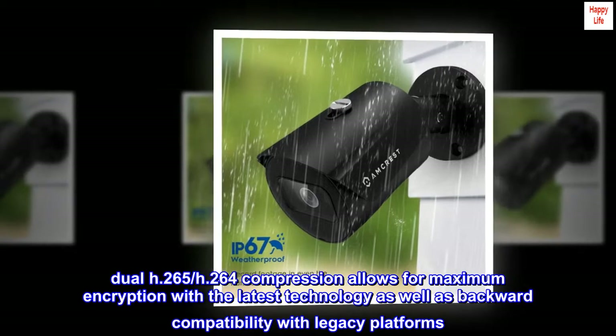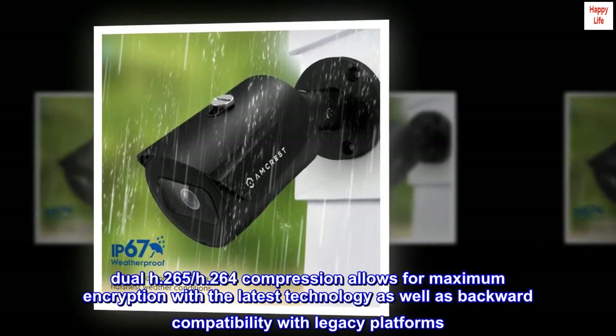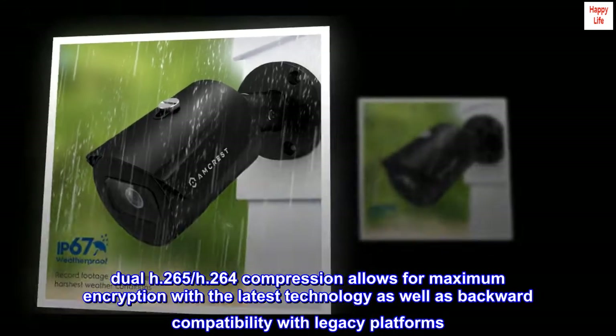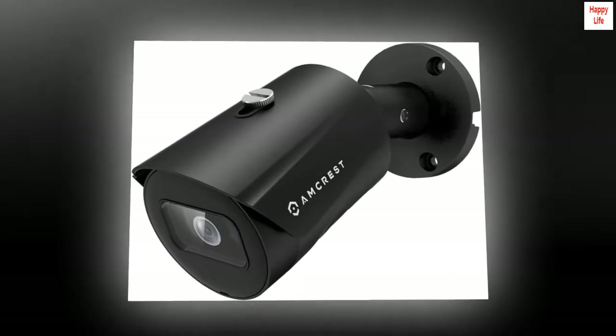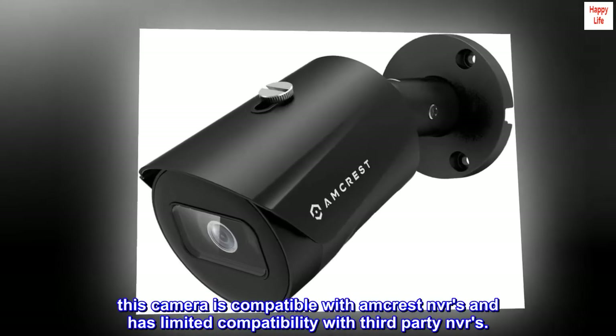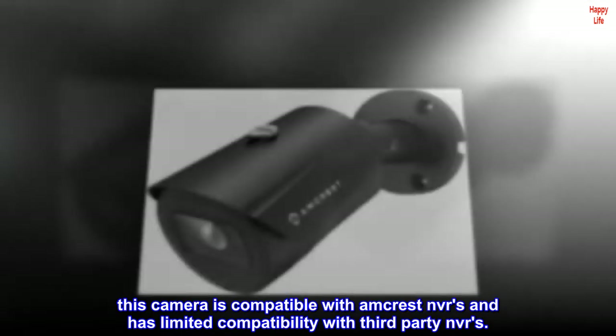Dual H.265 and H.264 compression allows for maximum efficiency with the latest technology as well as backward compatibility with legacy platforms. This camera is compatible with Amcrest NVR-S and has limited compatibility with third-party NVR-S.